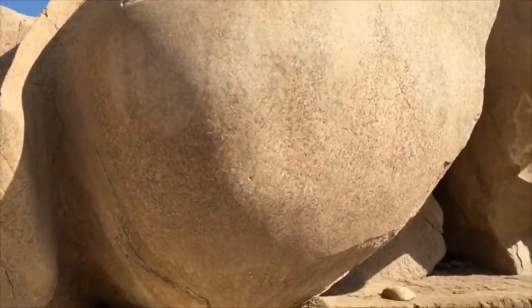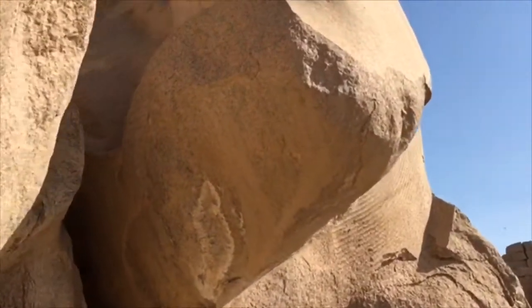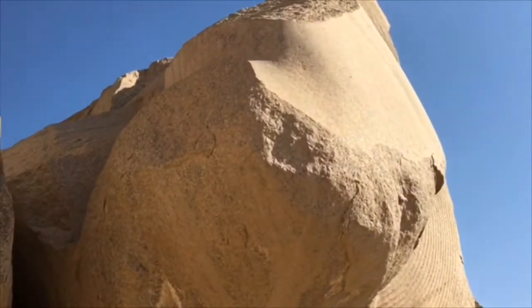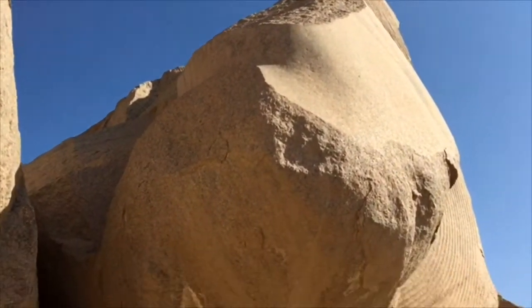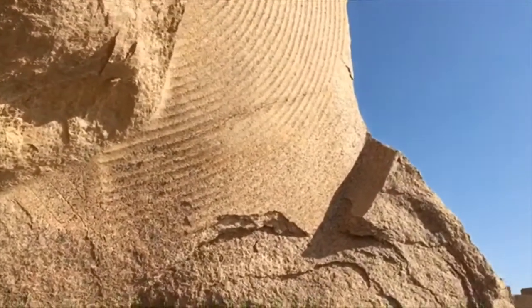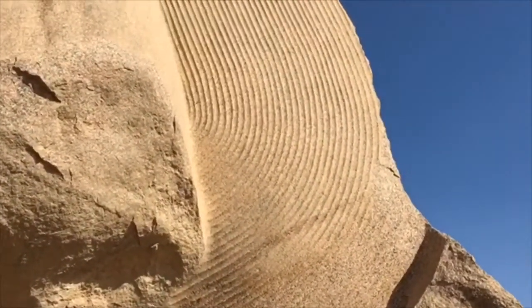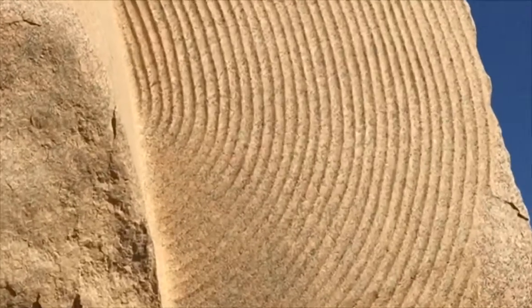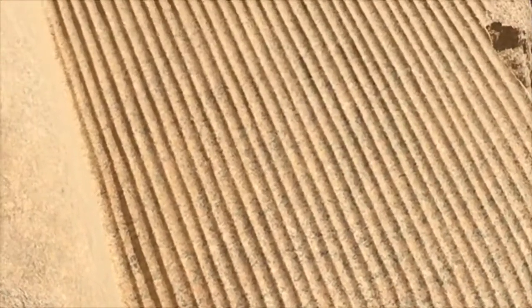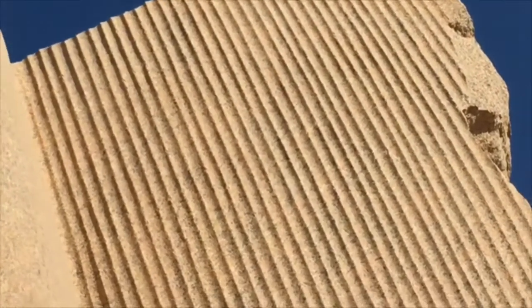But there's something really interesting around here. This part is the elbow — that's the corner of the elbow. And then this is probably meant to be folds in the material. Apparently this is so precise that even power tools of today probably wouldn't make any better a job of it.